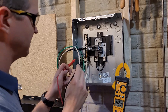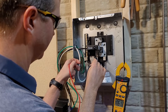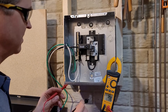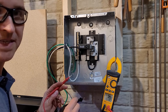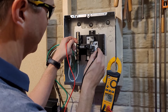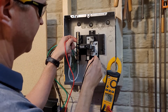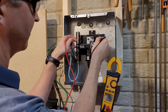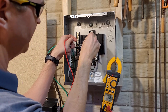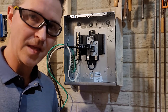Switching the breaker on. Ground to hot is giving us 60, and ground to neutral is also 60. So from neutral to hot we should get 120 — and yes, 122 volts. From the other side, 122 volts as well. Everything works!